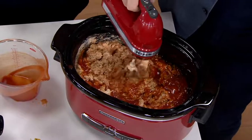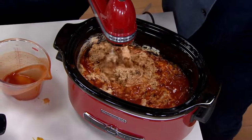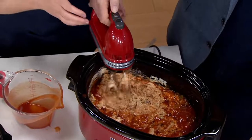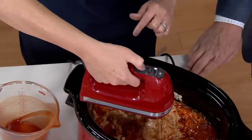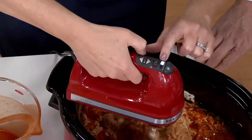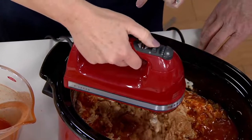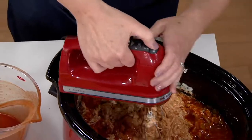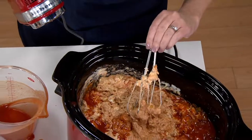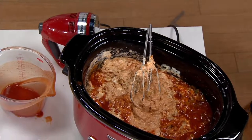You can truly control the speed with this — so easy right here with your thumb. Up arrow increases the speed, shown here on the LED readout. Lower the speed, on and off with a flick of your finger, and then a nice big eject button when you want to take those beaters out, and they go right in the dishwasher. Dishwasher safe.